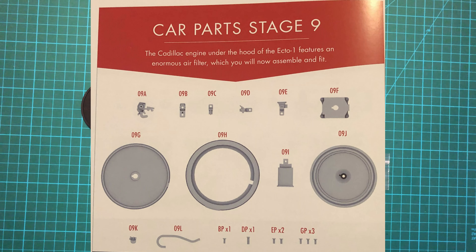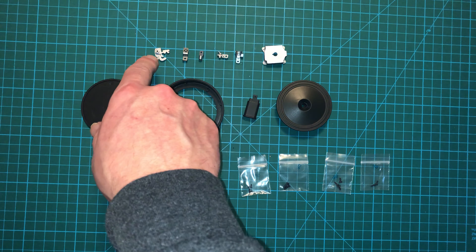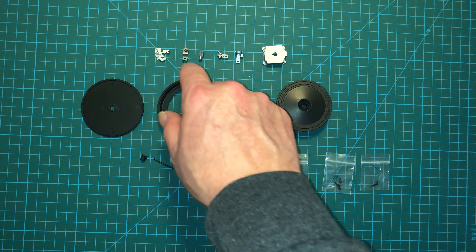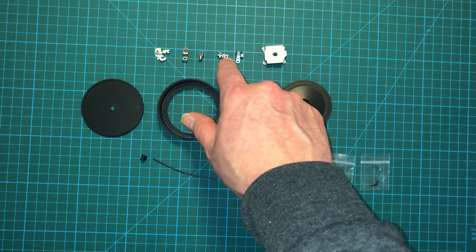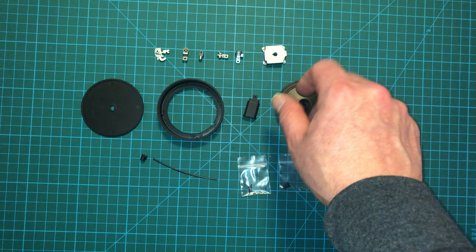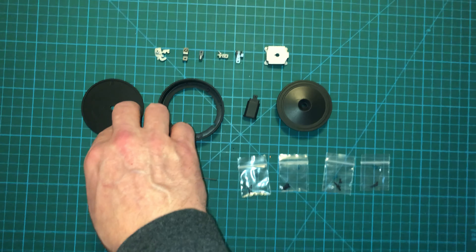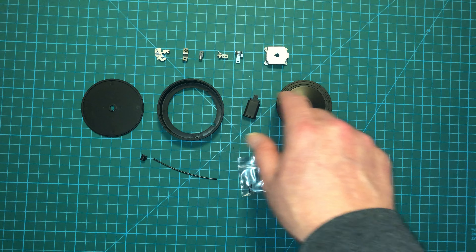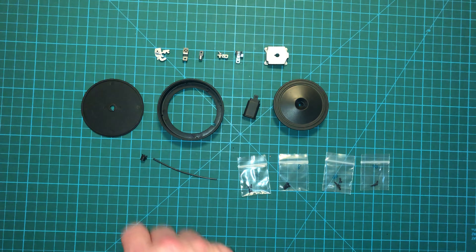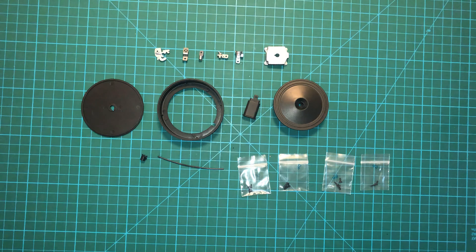Here are the parts for today. Nowhere near as many as stage 8, but we have the fast idle cam, the idle cam bracket and the support, the fuel inlet, the choke cap, the carburetor, air filter, air filter side, air filter inlet, air filter cover, air filter screw, a fuel pipe, and the number of screws.